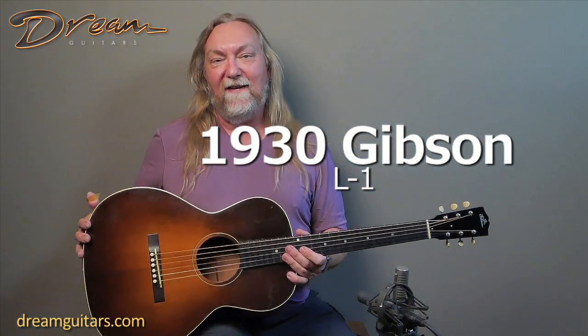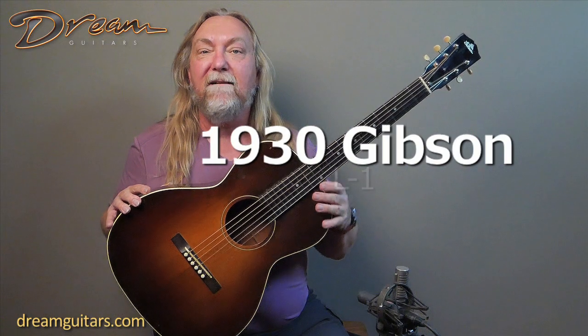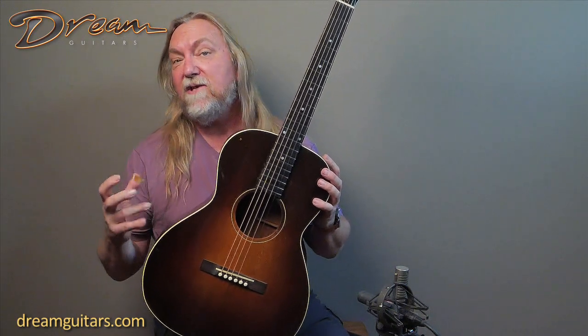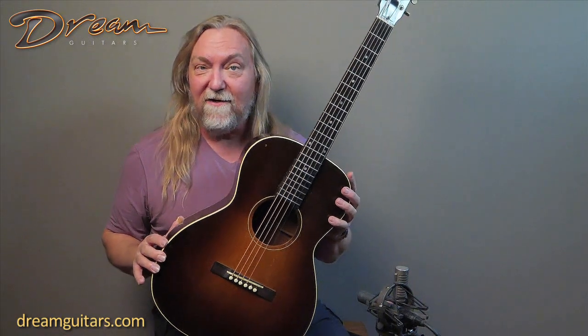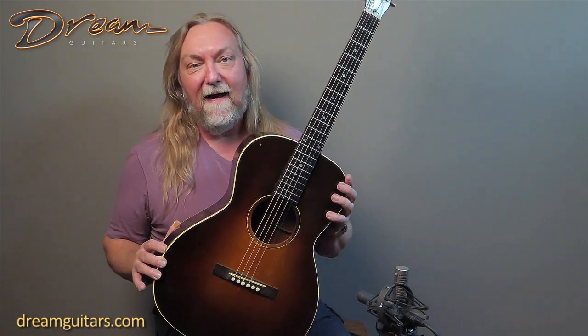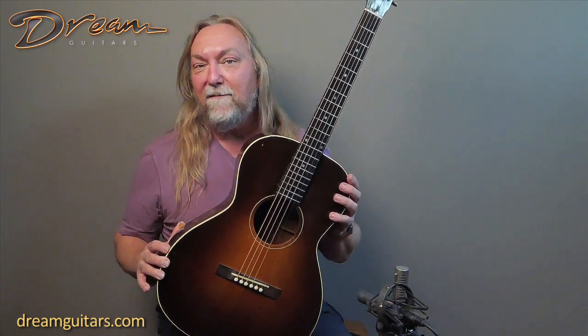Hey everybody, Paul here at Dream Guitars, and once again I'm just so delighted to have a chance to spend some time with a vintage gem like this. This is a 1930 Gibson L1, just like our buddy Robert Johnson played. It's got that old vibe and that vintage feel and tone from head to toe. It's the real deal, and it's one of the loudest guitars you'll play — almost as loud as a Dreadnought. Greg and I were both marveling at how strong it is; we had to turn the microphones down a little bit, so it's a beast as well as being beautiful.